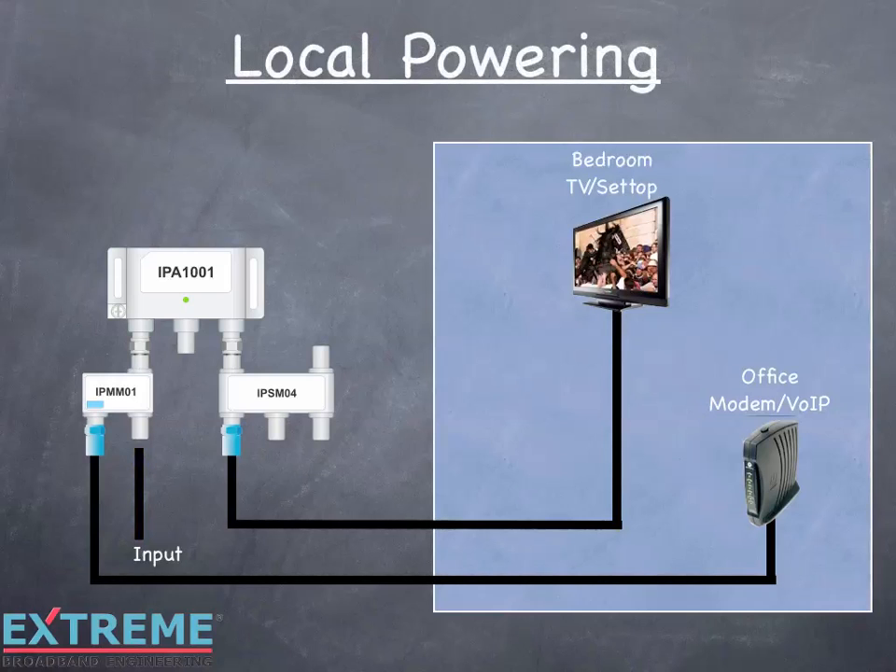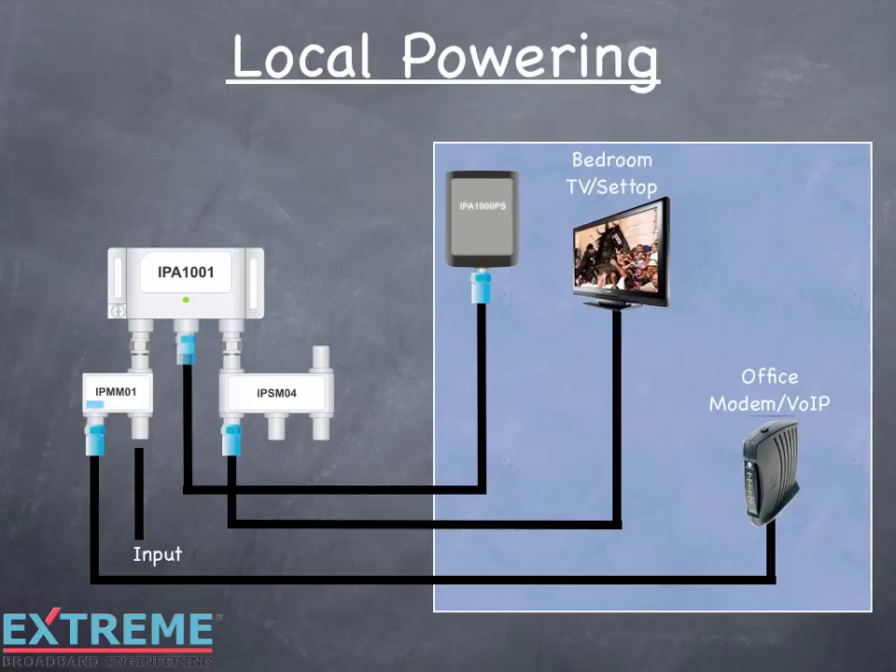The first powering option we'll look at is local powering. With this option, we'll use the dedicated power port. This requires running a dedicated cable from any convenient AC outlet — in this example, from an AC outlet in the bedroom. Connect a cable between the AC-DC 12-volt power pack to the dedicated power port of the amplifier. Plug the power pack into the AC outlet. The DC from the power pack flows to the amplifier and the amplifier is activated. The signal flows from the amplifier to the splitter to the bedroom outlet.